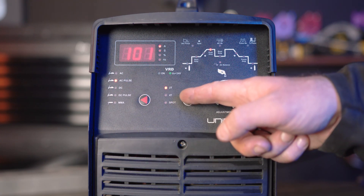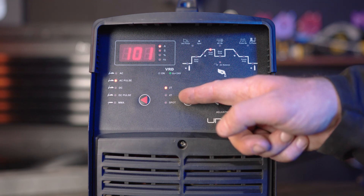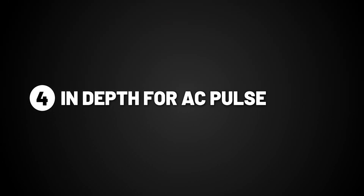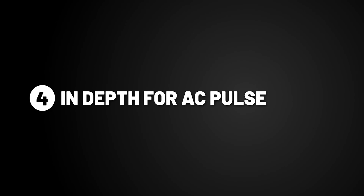You can then choose between 2T or 4T. 2T means you need to retain pressure on the trigger while welding, whereas 4T means after you press the trigger, the arc will continue on its own until the trigger is pressed again. We'll be using 2T for the purpose of this demonstration. Now we will go in depth of each setting for AC pulse, as well as setting to our preference for 2mm aluminium. The reason you would use AC pulse over AC is to minimize warping of thin materials, generally increasing by 30A for every mm.